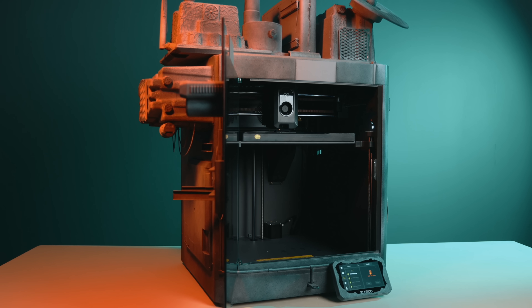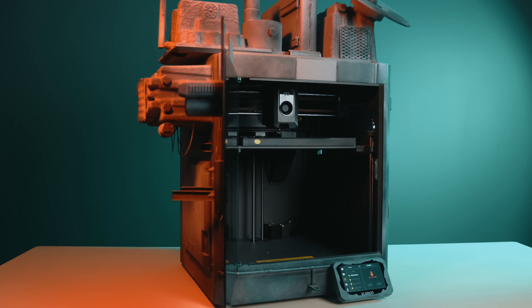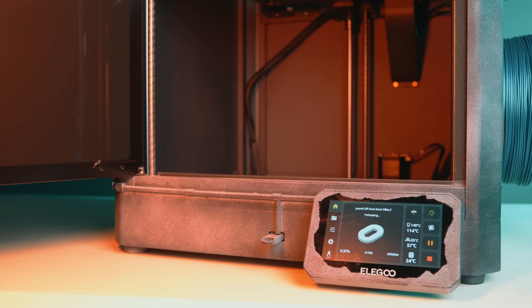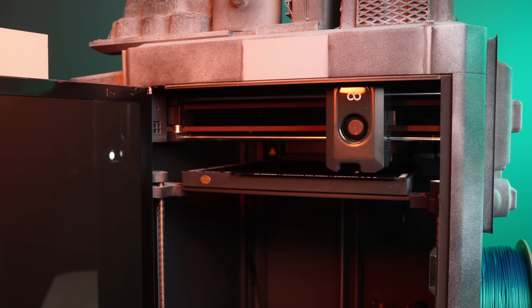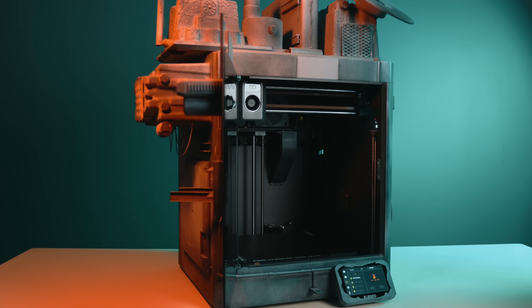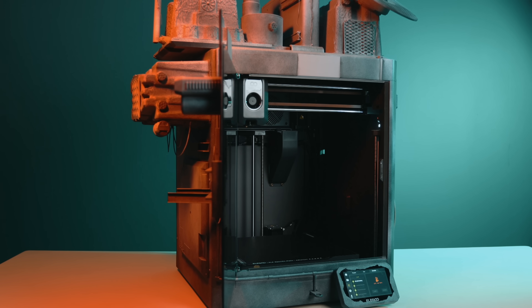Another thing Elegoo absolutely nailed is the out-of-box experience — the purchase, unboxing, and first print experience is so important. The Centauri Carbon comes fully assembled out of the box with full calibration and a massive 121-point bed leveling process. It has a filament run-out sensor, power loss recovery, and auto filament loading and unloading. You turn it on, it calibrates itself, and it just gets out of the way and lets you be creative — and that matters more than people think, especially if you just want to create and not constantly tune or tinker.